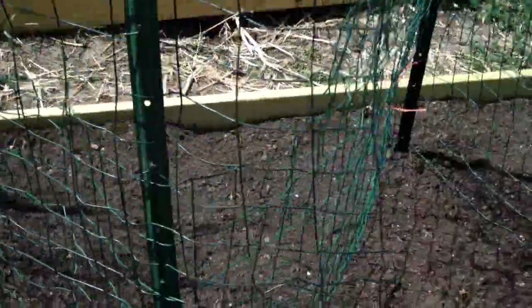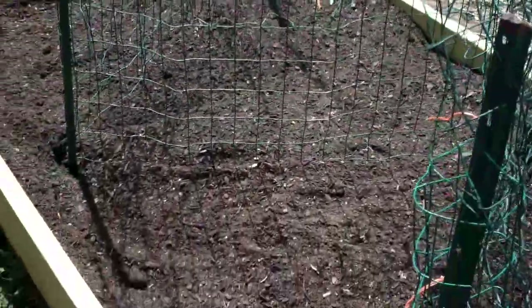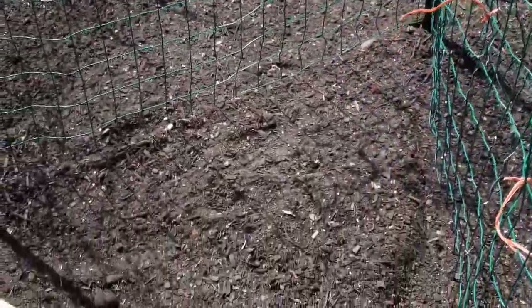We decided to do this wave pattern to maximize space. Peas take 55 to 70 days to grow, so what we're going to do in about 30 days is go ahead and plant cucumbers behind them, so when the peas are exhausted, the cucumbers will begin to grow and make dual purpose of this area — bringing a crop in behind the spring crop.